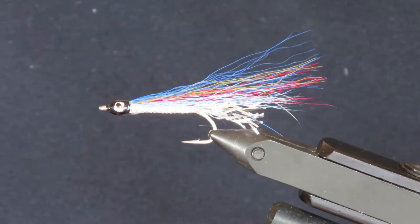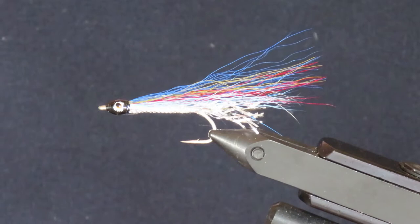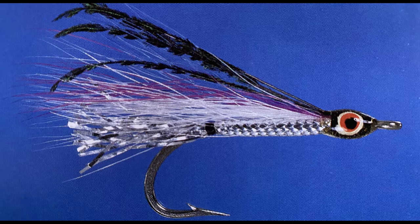This pattern started out in 1936. Lambeth kept live candlefish in an aquarium and dyed polar bear hair until he came up with something that matched the appearance of his live fish. When it was first introduced, it was tied on big hooks for coho salmon, but it's since been used in smaller versions for sea run cutthroat.